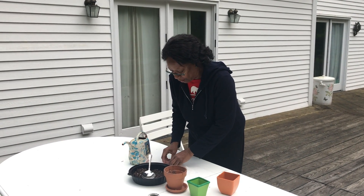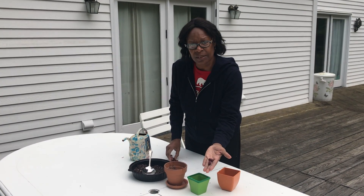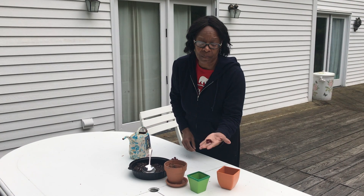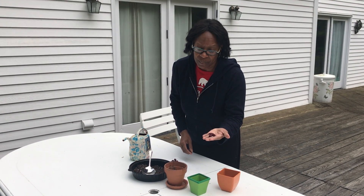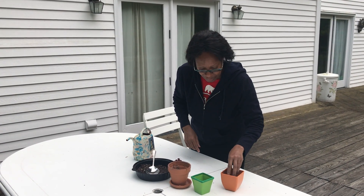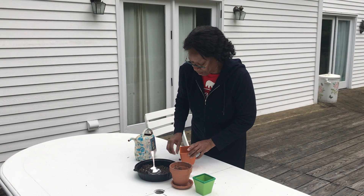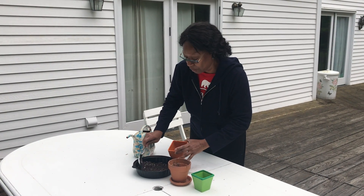Okay, and then he got these really cool red beans. Now you know I like the color red. I don't know what they are, but he told him they were magic. I'm going to trust him. So I'm going to put those in there and cover them up with a little dirt.